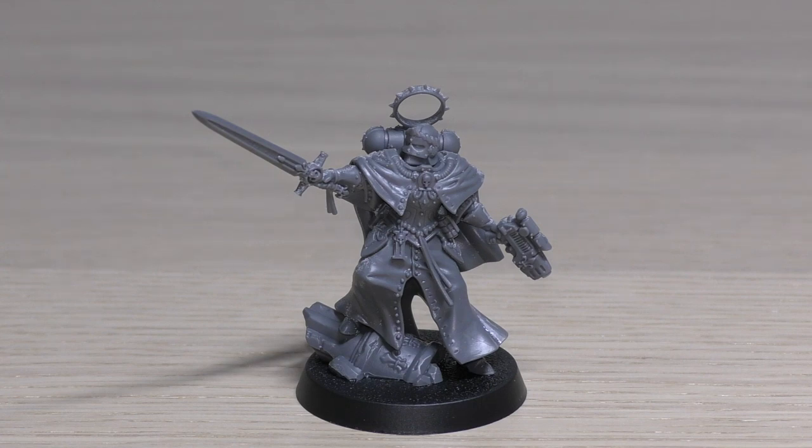Her stat line reads: Movement 6 inches, Weapon Skill 2+, Ballistic Skill 2+, Strength 3, Toughness 3, 5 Wounds, 4 Attacks, Leadership 9, and a Save of 3+. Although she has Shield of Faith — an invulnerable 6+ save — she is also equipped with a Rosarius, which gives her a 4+ invulnerable save. She's a bit squishy at Toughness 3 and Strength 3, but it's a very strong stat line overall. She only has one wound and two attacks fewer than Celestine, and the same WS, BS, Strength, and Toughness — yet Celestine costs almost triple the power points.